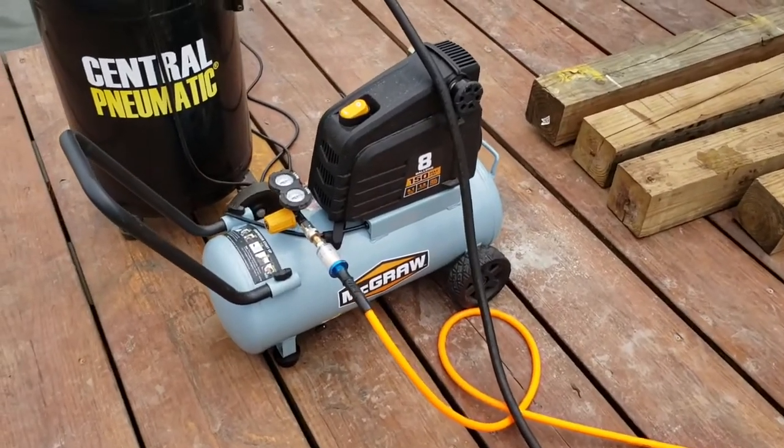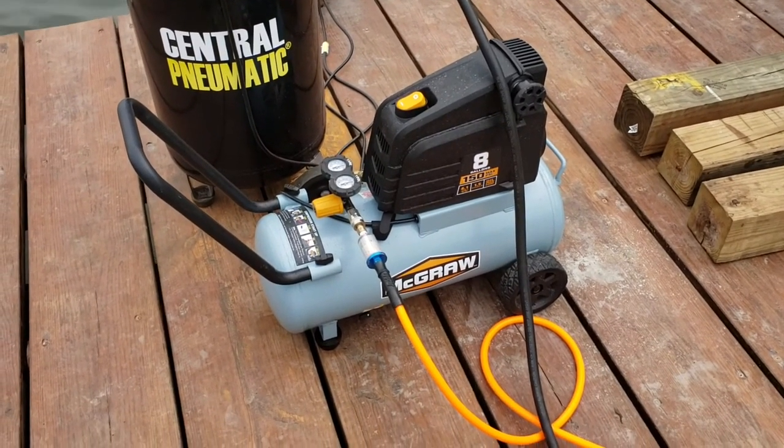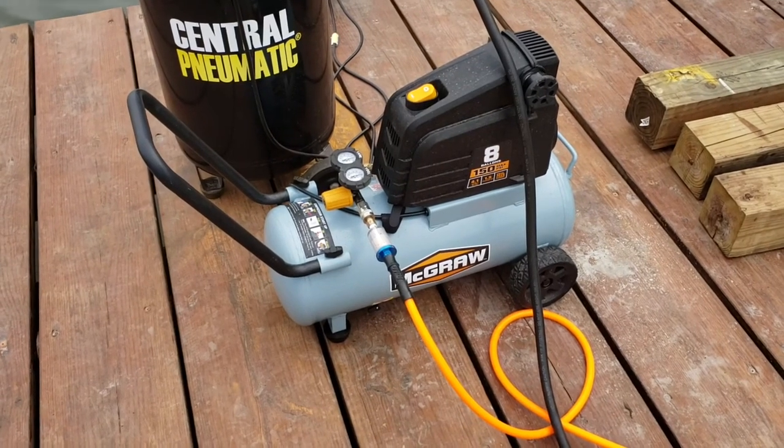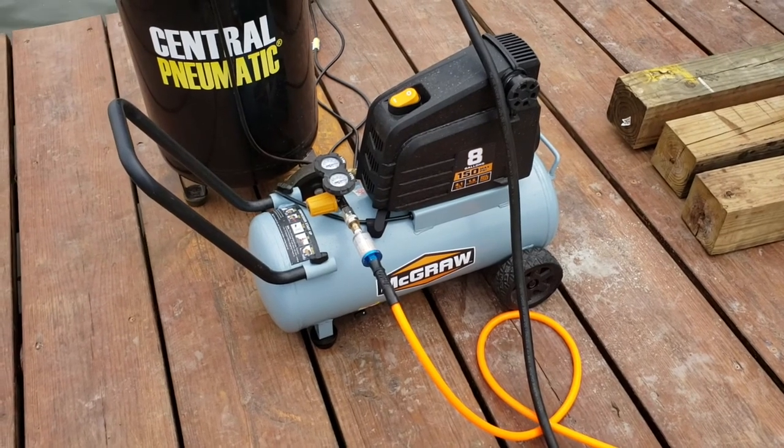I think it has 4.1 cubic feet per minute on the output, and I haven't tried it to see how deep it'll go, but right now I'm not taxing it at all working in five feet of water. It would probably be good for 15 or 20 feet pretty easily, I imagine.